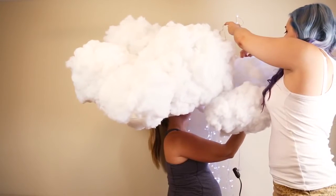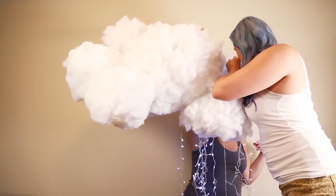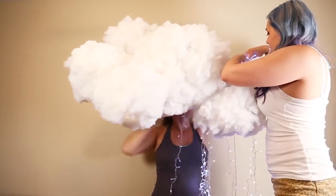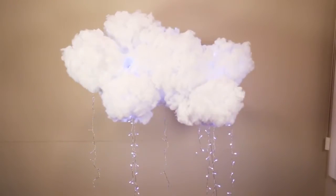I would suggest getting some help from a friend doing this. What I did is pull some of the lights through the base of the cloud and let some hang lower than others, so you have a really cute effect as if the cloud is raining twinkling lights.